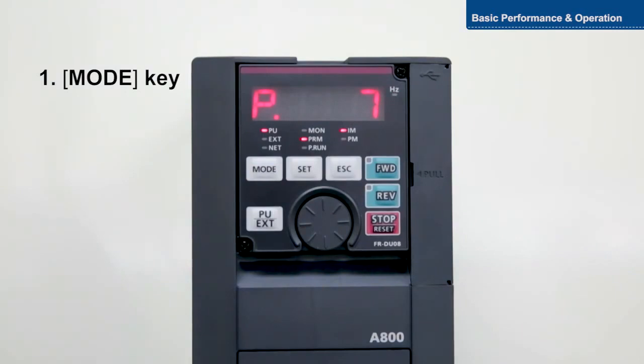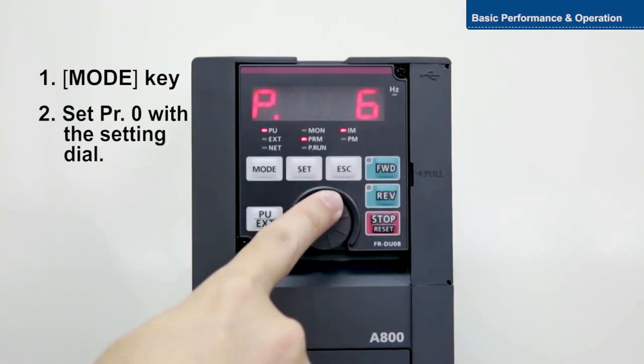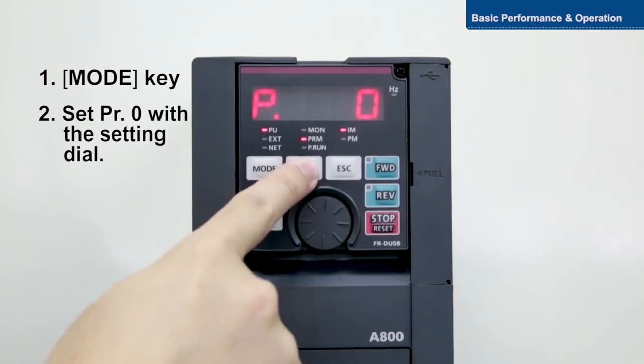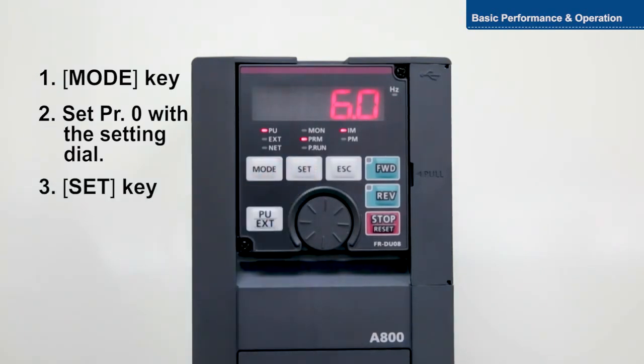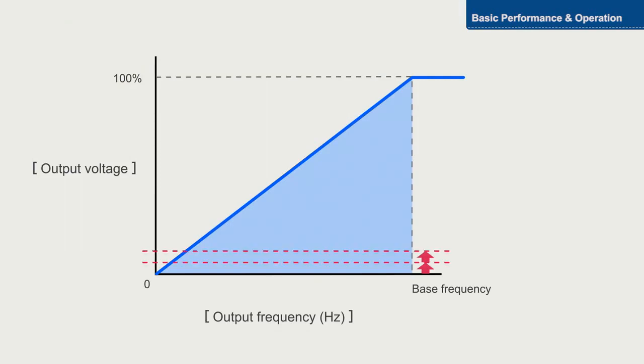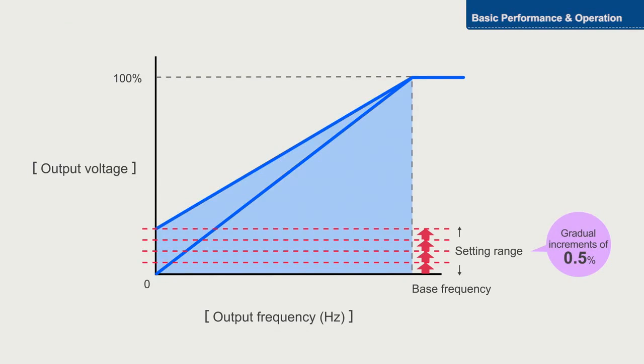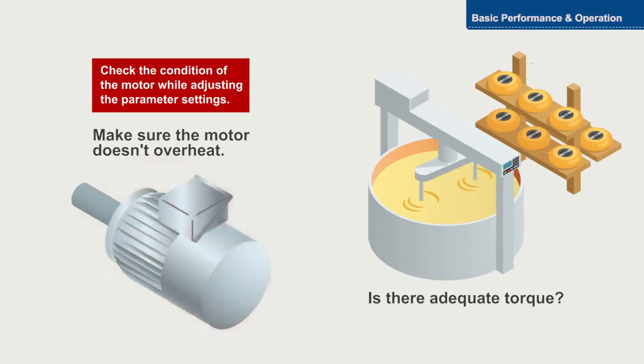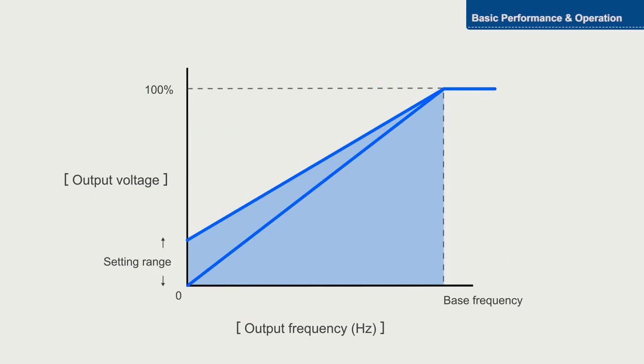To set the parameter, push the mode key, select parameter setting mode, and turn the setting dial to zero. Adjust the setting of the parameter gradually in increments of 0.5%. Check the condition of the motor with each increment. Setting a value that is too high will cause the motor to overheat.